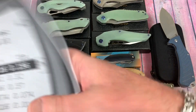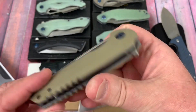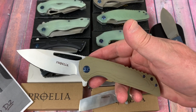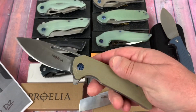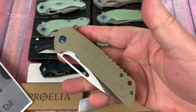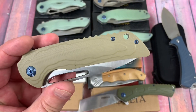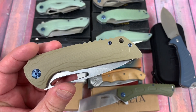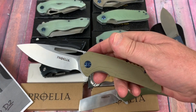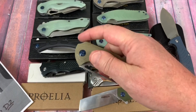This one reminds me of the Ferrum Forge Archbishop, except it's really big and it's about $26. It is D2. I think some online knife retailers just get a knife from an existing brand and then here comes something that's a knockoff of another design — they don't realize it because they're busy posting listings and don't have a mental library of everything that's ever been made.